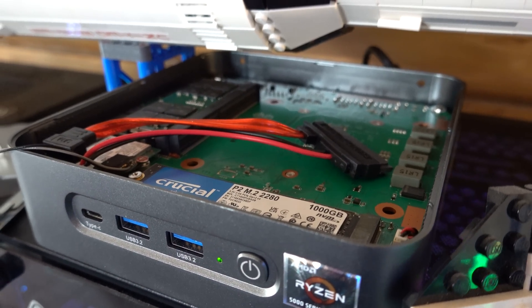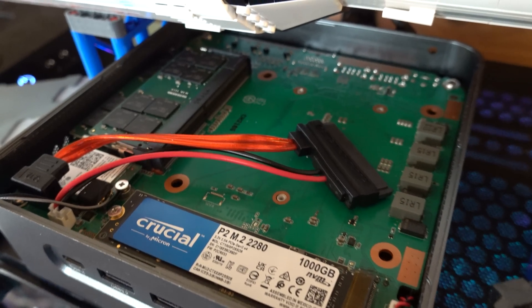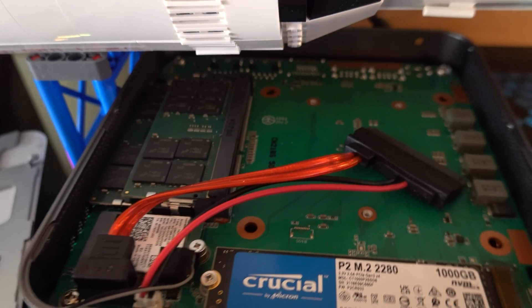This mini PC has the ability to house a 2.5-inch drive — SSD or otherwise — as well as an M.2 drive. The fact that it comes with a one-terabyte SSD makes it really good for having the server: your Minecraft server runs on the SSD, and then you could store backups on a large 2.5-inch spinning disc — like a four or five terabyte drive. That makes it really, really convenient.